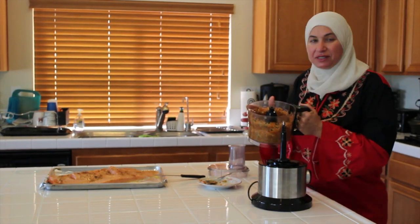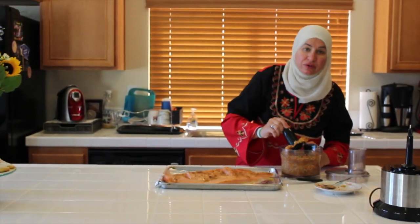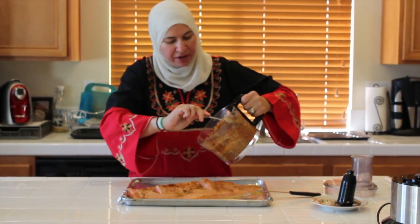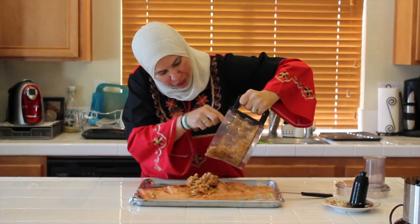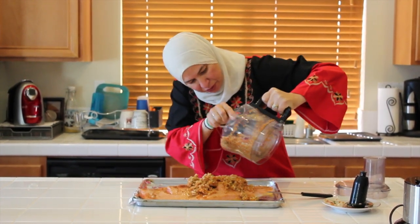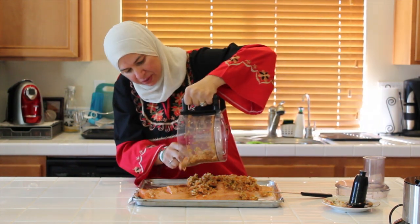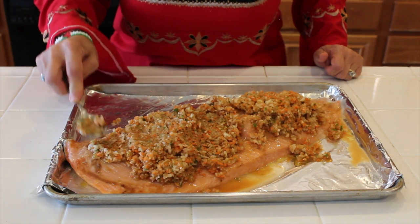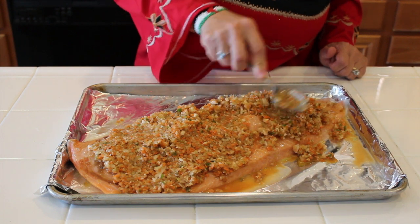Now my ingredients, my vegetables and my spices are all mixed together. So I am going to put it over my fish. Look how many colors we have — green, orange, white — and all the spices smell so good. It's very healthy. We use different techniques for this fish. Now look how beautiful it is. We have the ginger, olive oil, and lemon juice over the fish, and now we have all our vegetables over the fish.